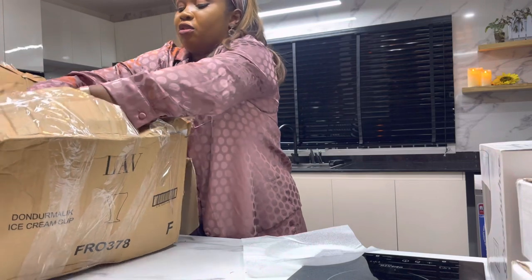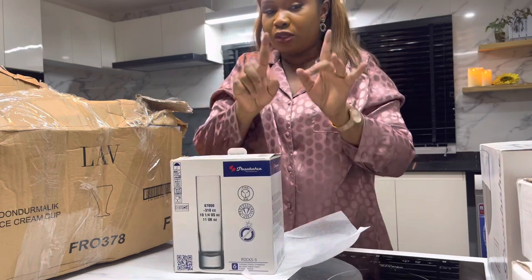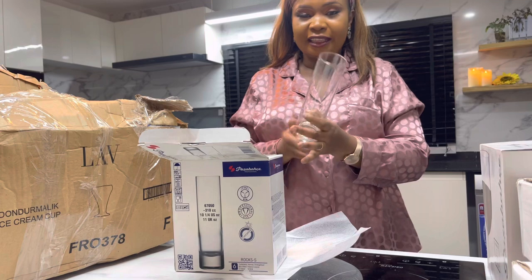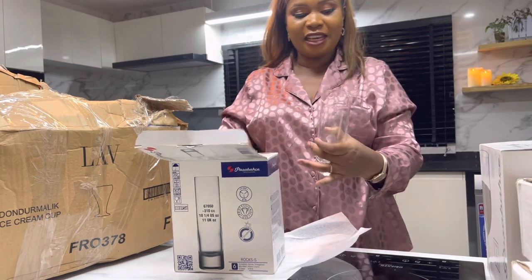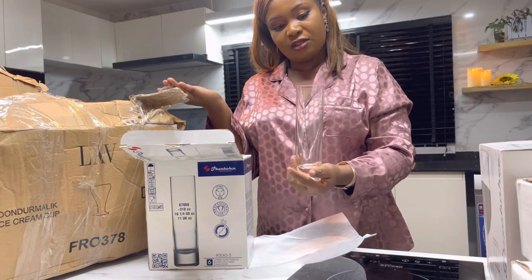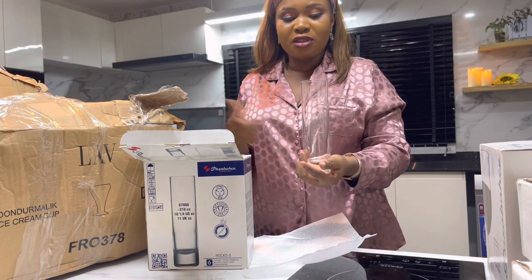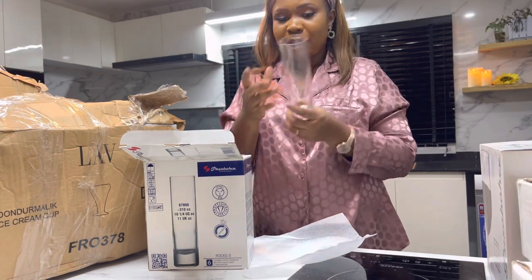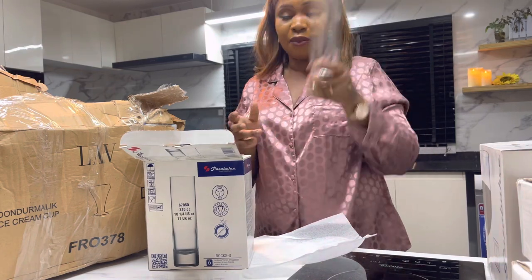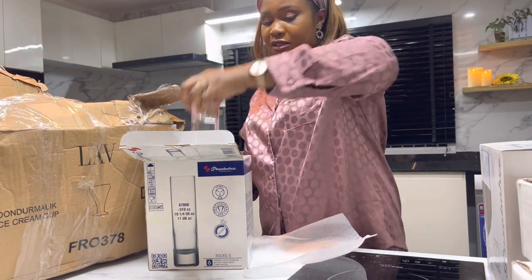This one was basically for my shoots. I like the slim shape — I can serve a very beautiful smoothie in here, layer smoothies, like a smoothie parfait. Immediately I saw it I had a scene in mind: a Christmas smoothie recipe, a parfait, something festive. It comes in a set of six. I didn't want to buy just one glass, so I got the full set. It's a beautiful glass cup.